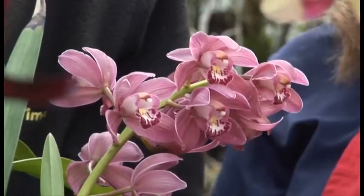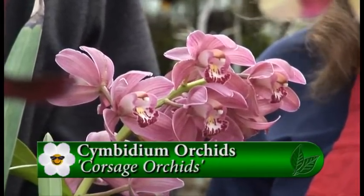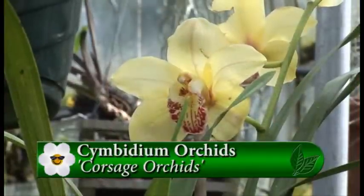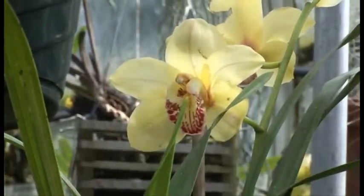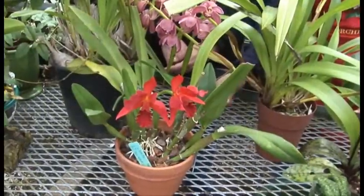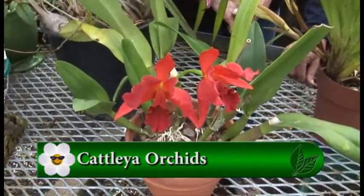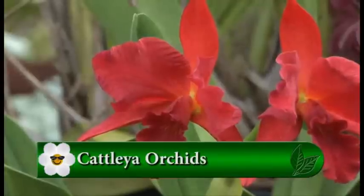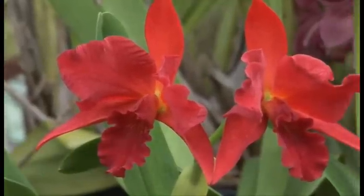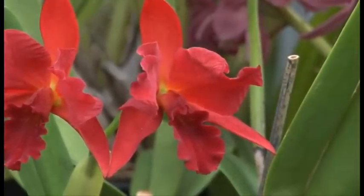That one with the long foliage is a Cymbidium, often referred to as the corsage orchid. This one has four spikes on it and seems to be pretty happy. And right here we have a Cattleya - a beautiful red. Cattleyas are something I've recently gotten interested in. They are a little bit of a challenge, but they like sun, can live in the house, and are very, very rewarding.